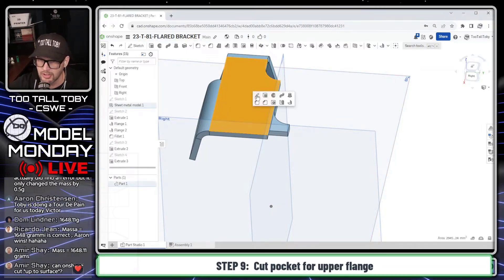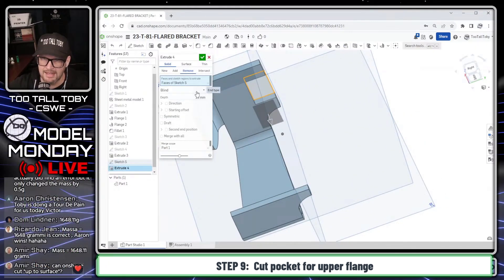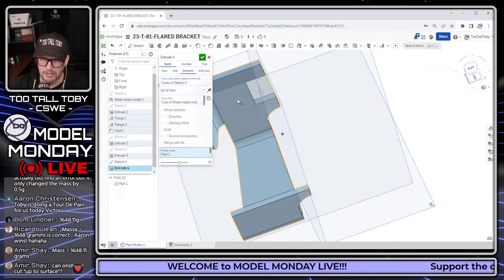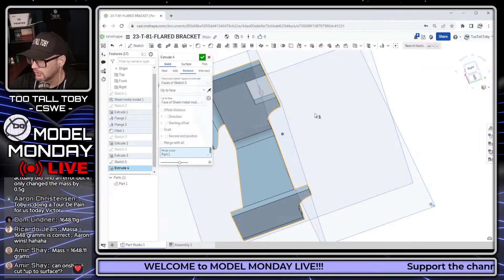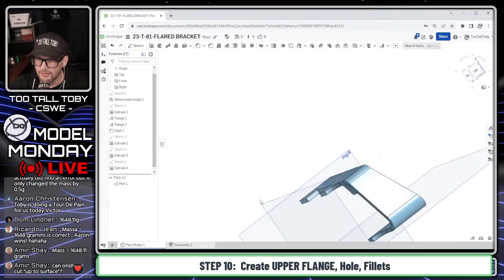I'll show the up-to-surface end condition here. The final feature is a rectangular cut on top to create a relief for the final flange that's sticking up. It's a 30 by 30 rectangle but we're only doing half in this direction, so 15, and it's offset by 30, so again 15. I do an extrude cut and in the end conditions in OnShape I select 'up to face' and pick this surface — that's your up-to-surface end condition, Amir.